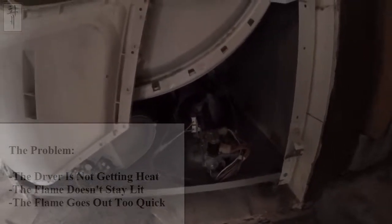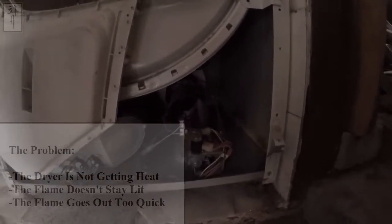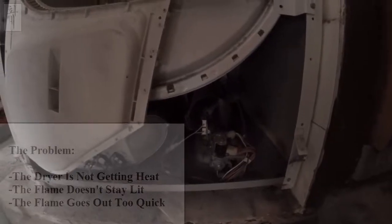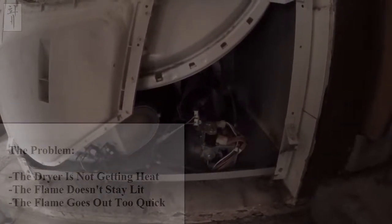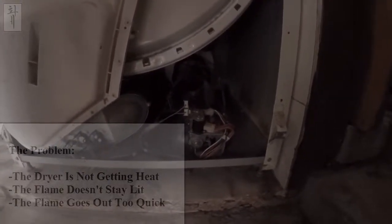You sure? Yeah. Maybe I'm sure. How else do clothes get dry if that doesn't stay on? Yeah, but sometimes you don't want to be too hot. No. It's supposed to stay on for 2 to 3 minutes. At least. But it doesn't.